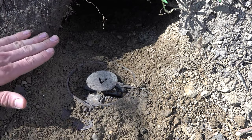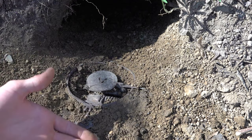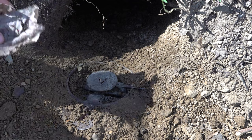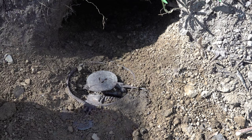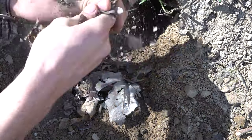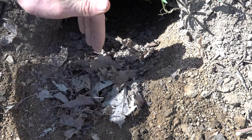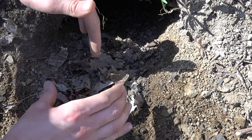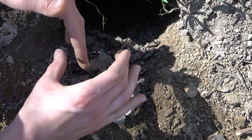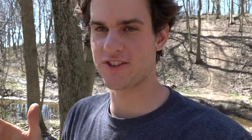I live in Ohio so every foothold trap on land has to be covered up with something. You could either put dirt over it or just use leaves — what I'm going to do right here is put some leaves over top of it. If you have to have your traps covered up, don't put too much stuff over it. When the groundhog gets caught it could leave some stuff between the metal of the jaws and the groundhog's foot and he could slip out. Okay so that's it for that trap — I'll see you guys when we catch something.